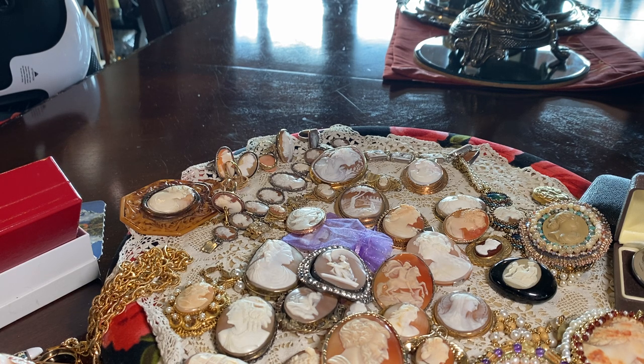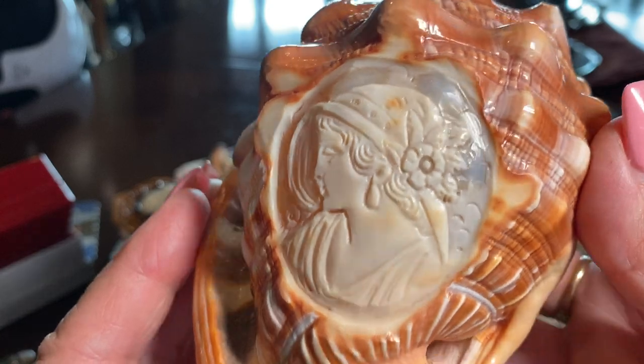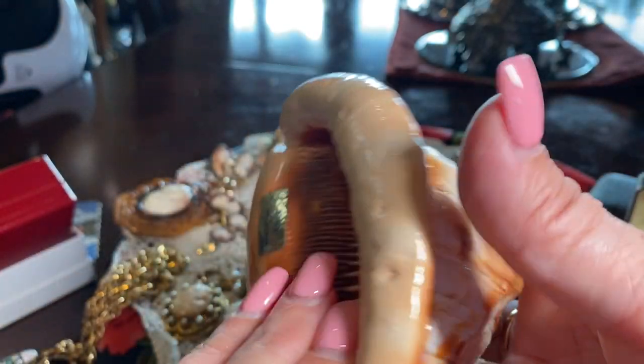So it's sort of an educational thing to teach you about cameos — why they are valuable and why collecting them, in my opinion, is a wonderful thing. I've loved them for a long time and I think they are beautiful jewels. They are jewels from the sea because they come from shell. They can be made out of other substances, but predominantly they come from this shell, called a helmet shell, found in great abundance in Italy and Greece.